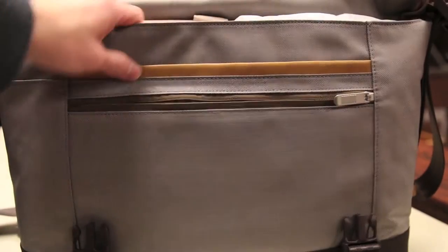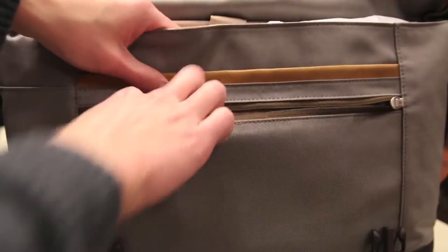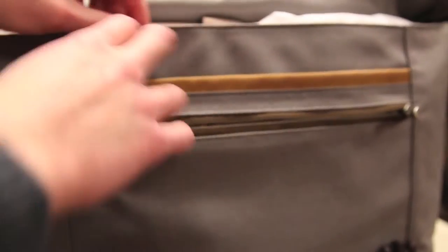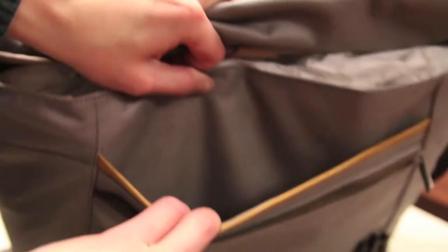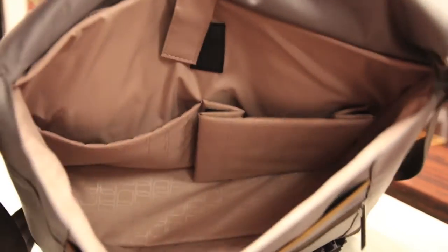Moving to the inside of the bag, first off we have another zippered pocket — a great spot for storing flat things like your e-reader, external battery, or just small flat accessories like that. You also have another pocket on the top that features a vegan leather trim, again great for storing flat items. Finally, we move to the main compartment where you can store your notebooks, laptops, tablets, things like that. It's a fairly large space for a messenger style bag.